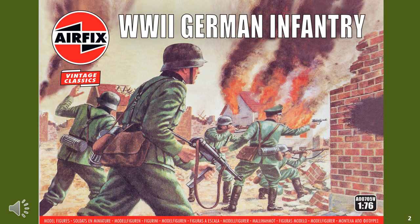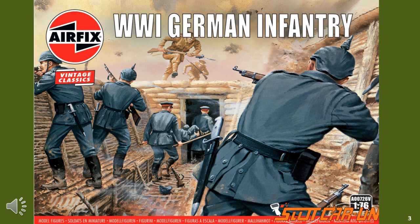My initial exposure to figure gaming was when my cousin got me to purchase some Airfix German infantry, so he had an opponent for his British infantry, using a homegrown set of rules which used flipping of coins. After that experience I was hooked, and I quickly built up a large collection of Airfix 1/72 scale infantry as well as Airfix tanks and Airfix aircraft.